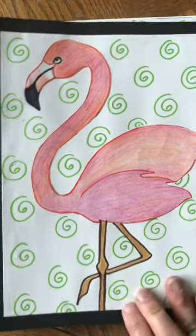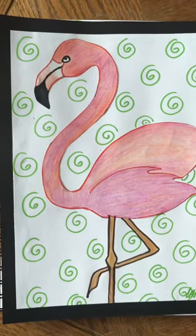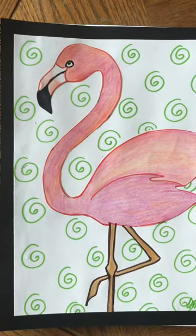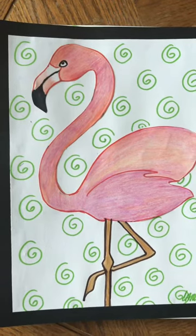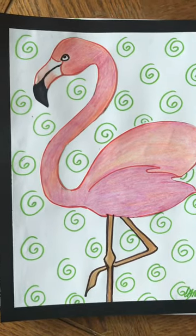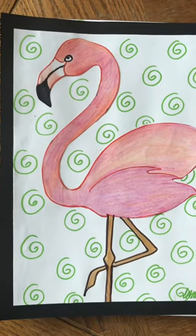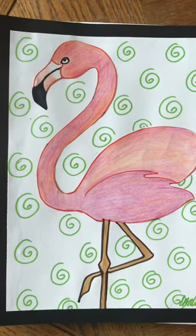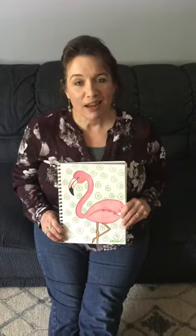I would love to see your flamingos when you're done. Take your time — I know this project is a hard one, it's a challenging project, but it's our last one of the year, so give it a good try. I hope you had fun doing the flamingo with me.